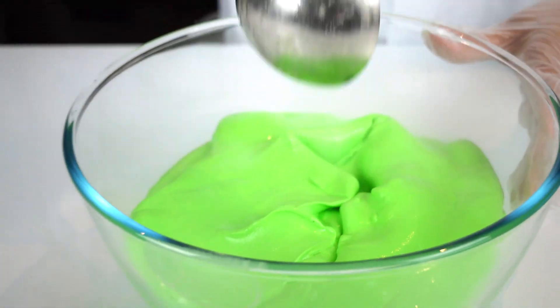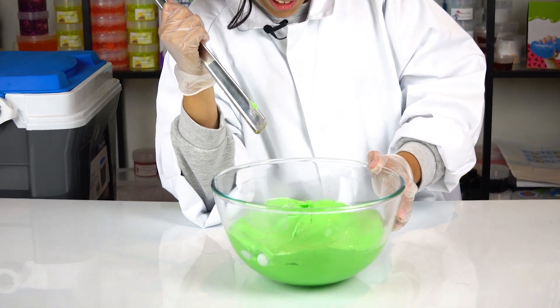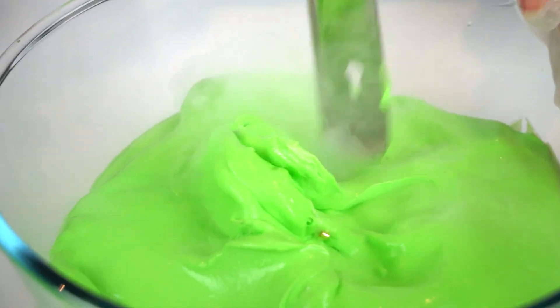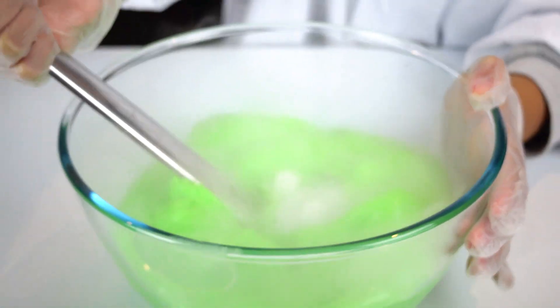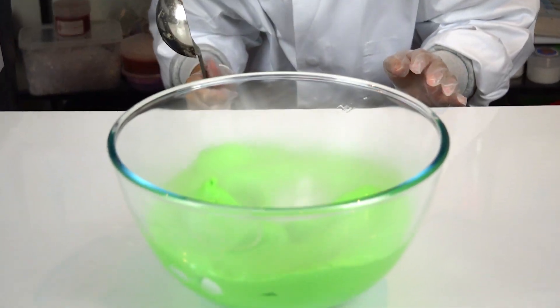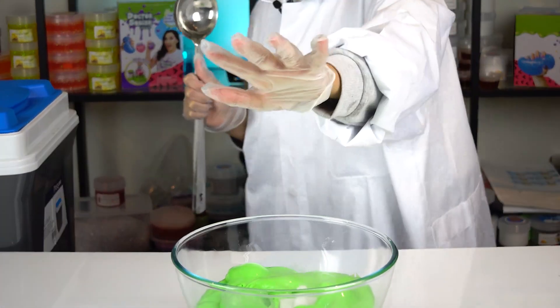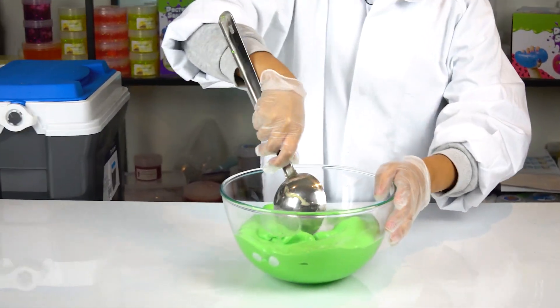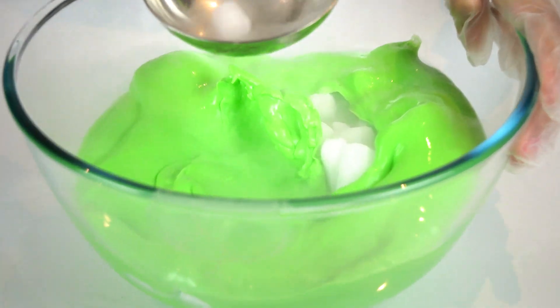That is amazing — look at the dry ice in there, you can just look at that. Look, it's making the slime hard — the slime is stiffening up. I love this, it feels like I'm a magician! Look at that — hear this sound?